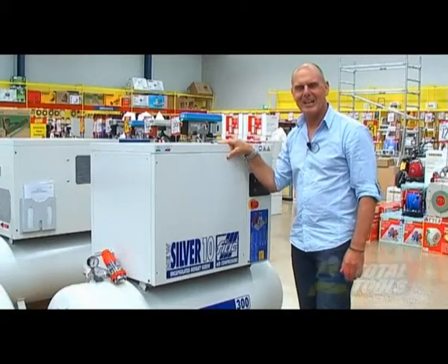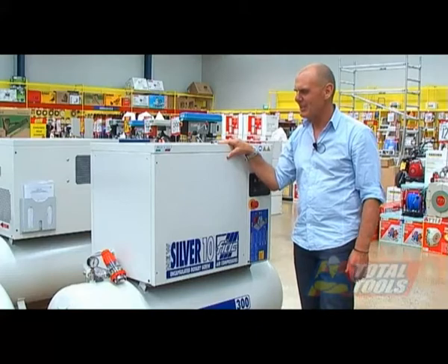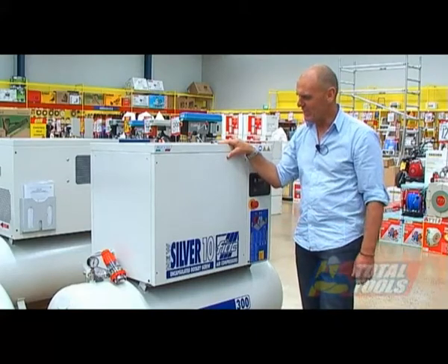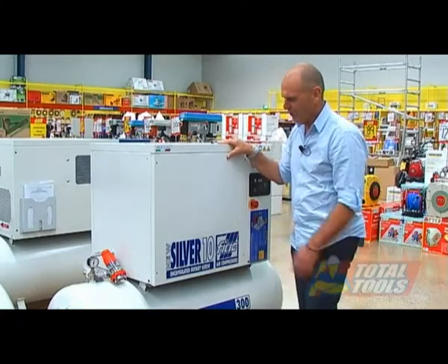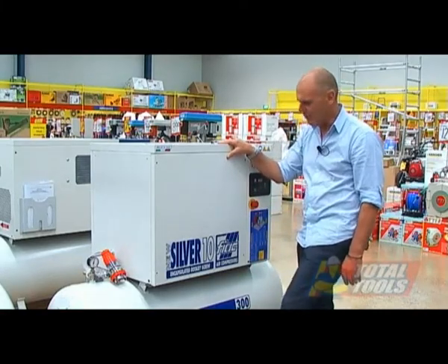This is our new rotary screw range. The bottom of the range is the Silver 10, which is a 10 horsepower rotary screw compressor on a 300 litre receiver.